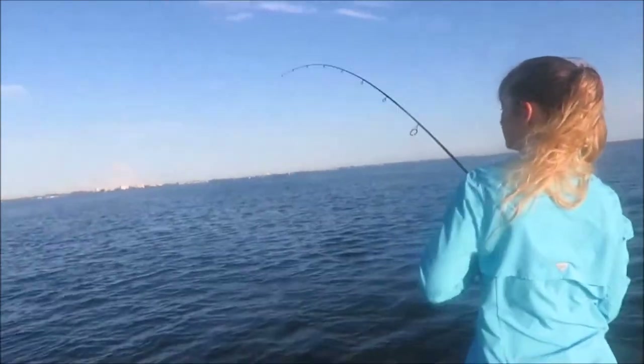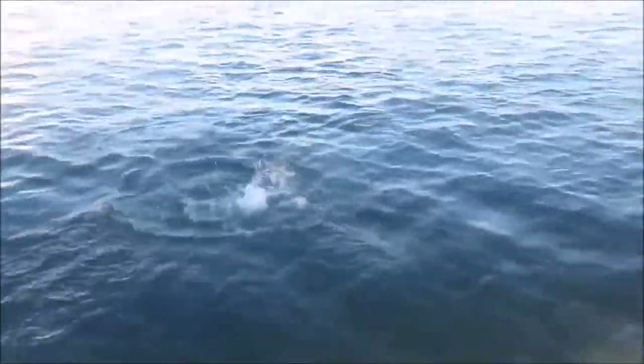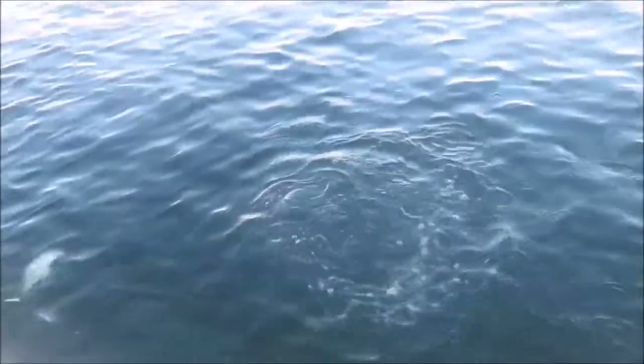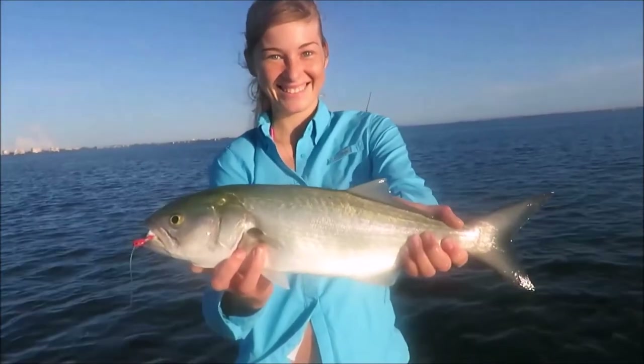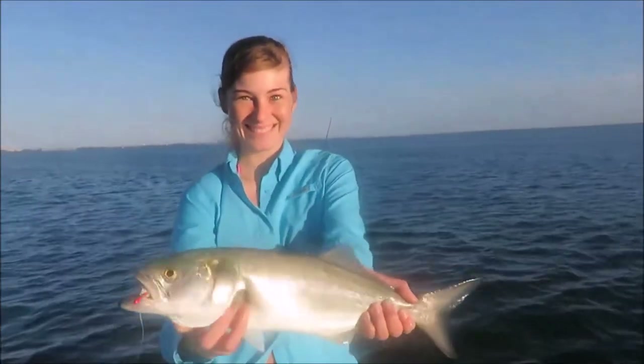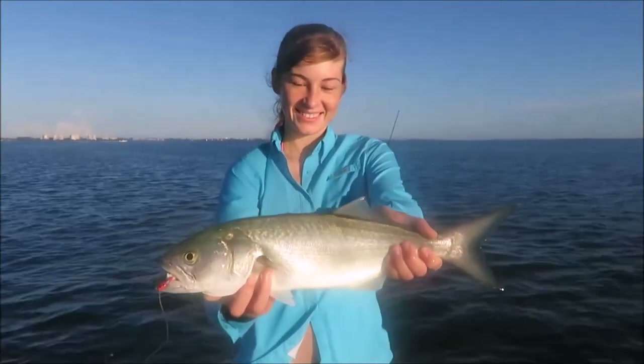Candace got another one — a pretty nice speckled trout. Actually, it's a bluefish. Don't lift him up. I just had one cut me off and Candace caught hers. That's Miss Candace's bluefish — you can see he ate that old jig. They've got a mouth full of teeth and they fight hard. They're one of the more hard-fighting fish we have in Sarasota Bay.